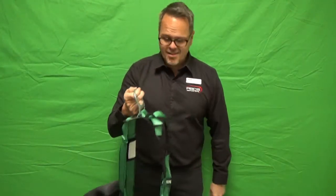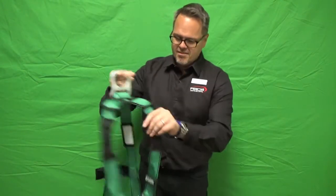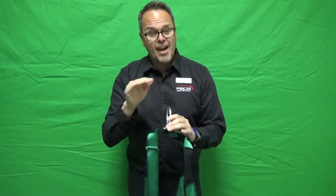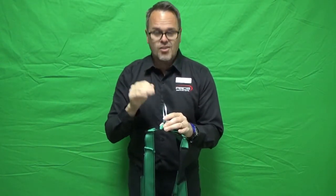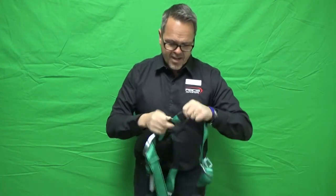A quick two-minute toolbox on inspecting your harness. I usually grab my harness by the back D-ring, make sure it's all sorted so I can easily go through it. This is where I usually start, but you have to inspect your harness according to the manufacturer's instructions — you can't go outside that.